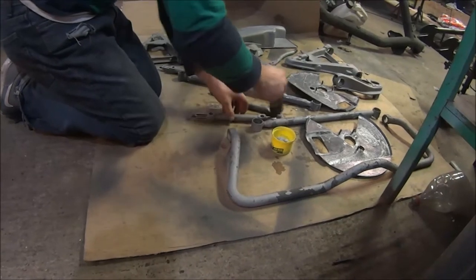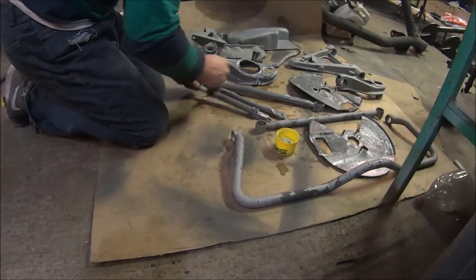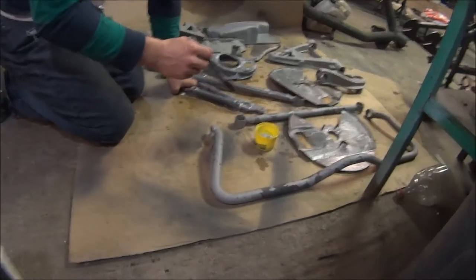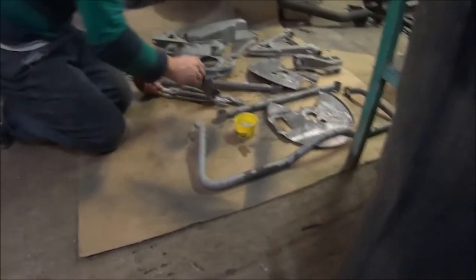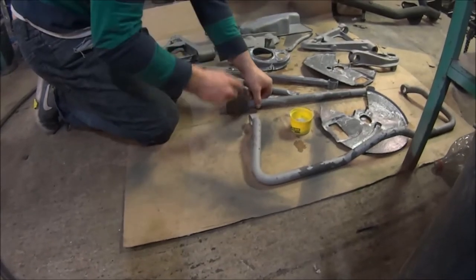Apply metal prep above 70 Fahrenheit with brush, roller, spray, or dip rusted parts directly into solution. If only I had a vat — five, six gallons of this. I could just throw it in there, leave it for a few days, and watch it disappear.